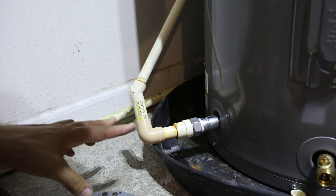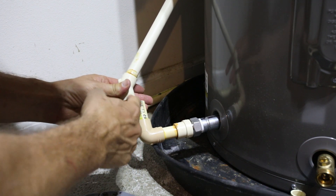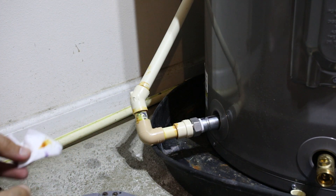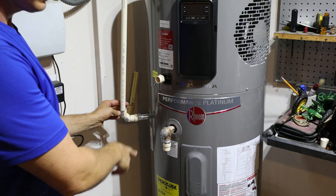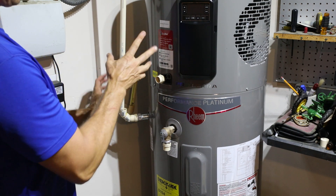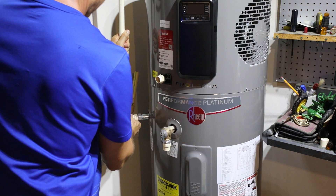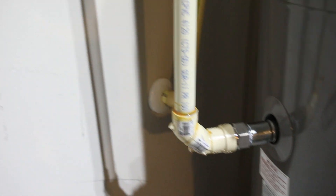I'm about to make my last connection to the water heater — this is the cold water inlet, plumbed all the way up to the hot water line. I just need to put some glue here and put those together. Starting with a little primer — I've got the fan on for ventilation, this stuff is pretty potent. The last connection is to the hot water out; I'll use primer first, then glue, hold for about ten seconds, wipe off the excess — and we are connected.